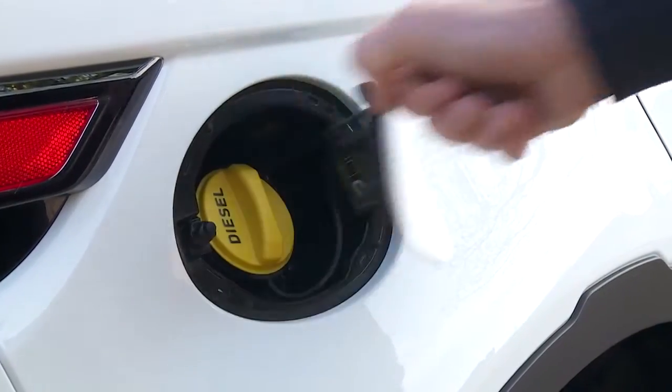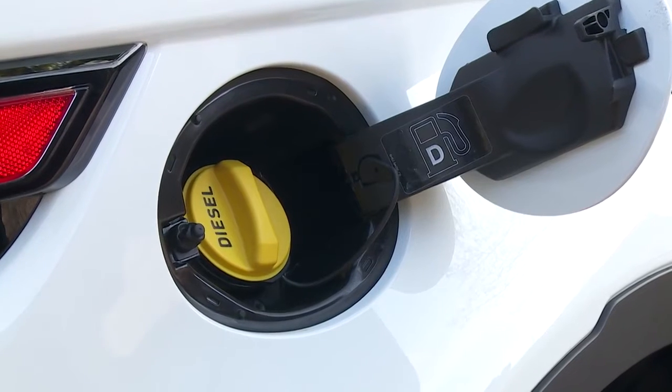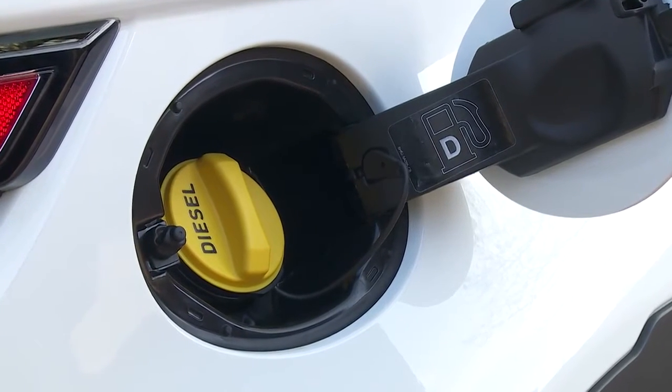The fuel filler is here and is opened by pressing when the doors are unlocked. Fuel tank capacity is 65 litres.